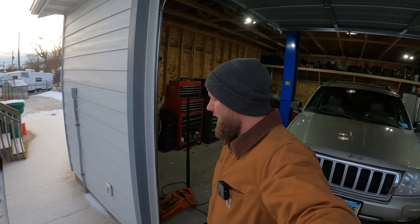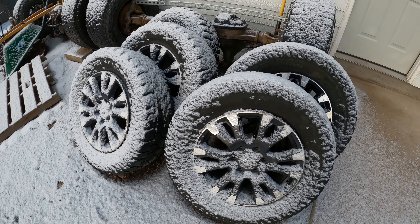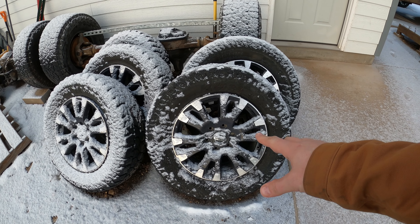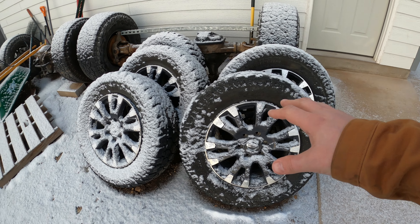We got a couple little things — actually three things we bought, but I can only show or explain two of them. It snowed last night, but either way we got another set of rims for the Nissan Titan.